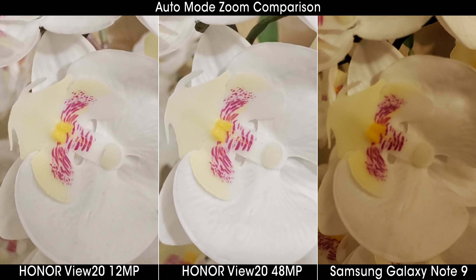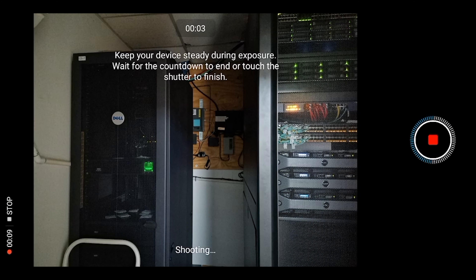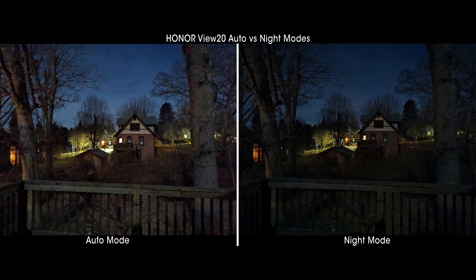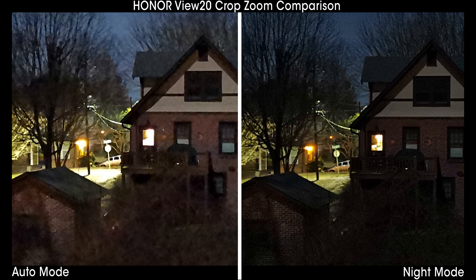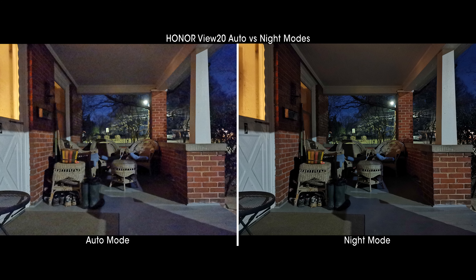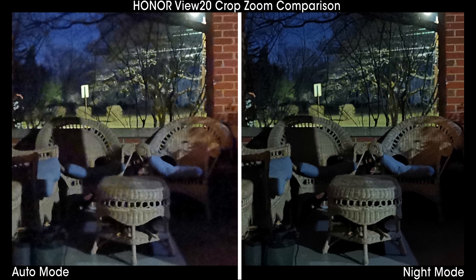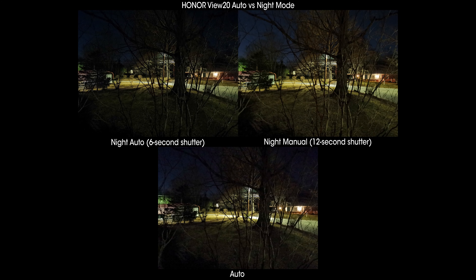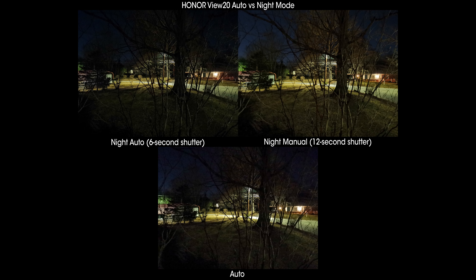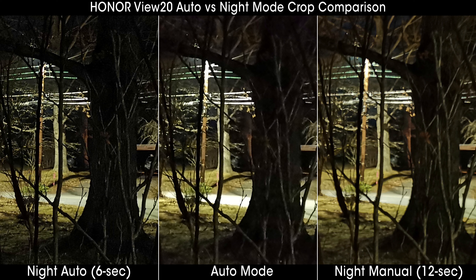The auto mode takes a picture in just a fraction of a second and produces stunning, bright, color-accurate imagery no matter how low the light — sometimes even capturing a brighter scene than night mode, all without adjusting any settings. Night mode, of course, takes several long exposure shots over several seconds and can have hand jitter introduced if you're shaking a lot. Auto mode won't produce the level of detail that night mode can, simply because that's not its goal — night mode is designed to capture as much dynamic range and detail in a low light scene as possible.